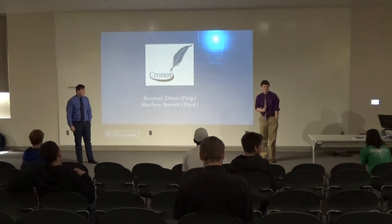Hi everyone, I am Matt Burnett. And I'm Jeremiah Eastman. And this is our project.